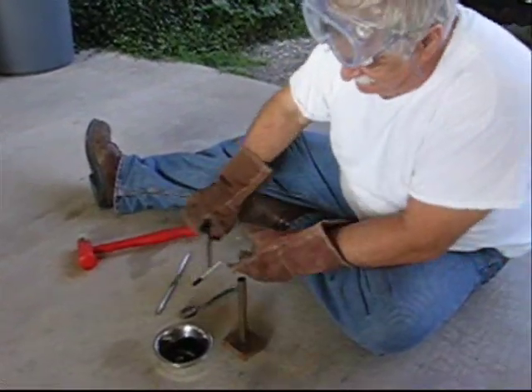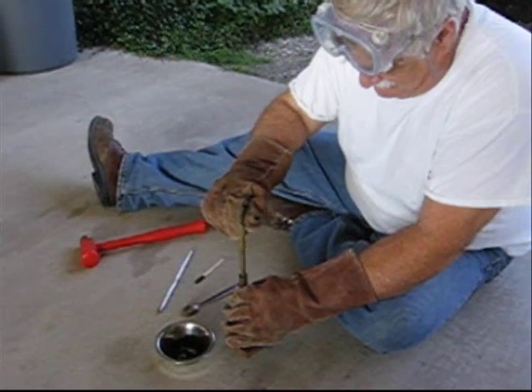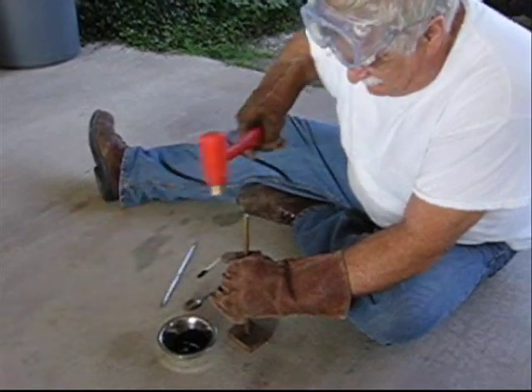What you see here is a slow-burning black powder, gently compressed into our casing.